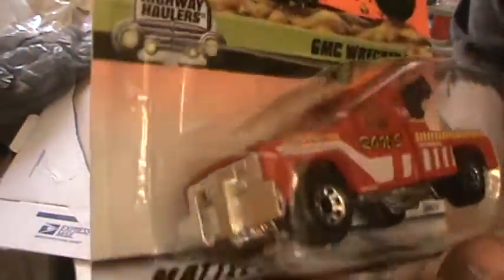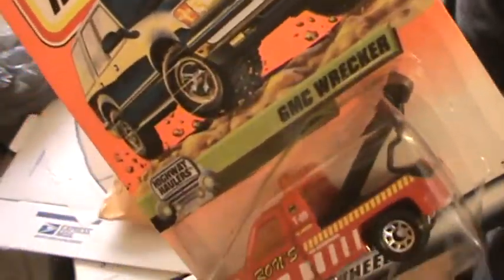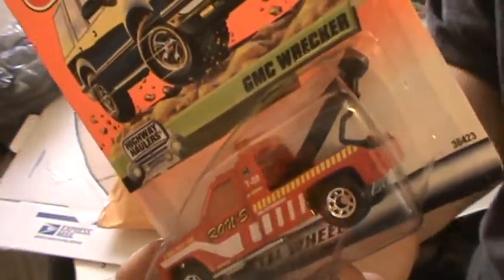This is one of my favorite chrome front GMC wreckers. Alright guys, check out my channel and my website — we'll see you guys on another unboxing video, take care.